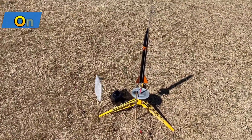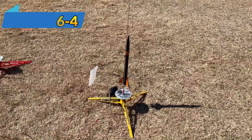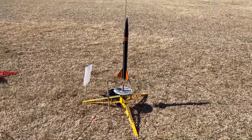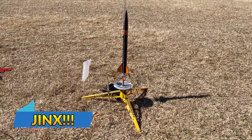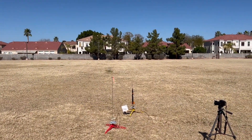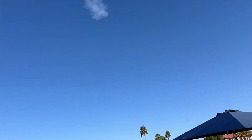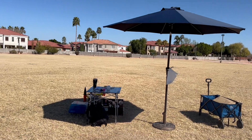Next up is a little Banshee — a little plastic rocket special, but very cool. Anything black and orange is going to be awesome. Everything's been coming right back to me — good day of flying. Going up in 5, 4, 3, 2, 1. Whoa! What the heck? Well, that was weird.